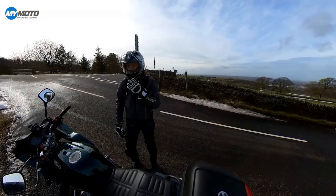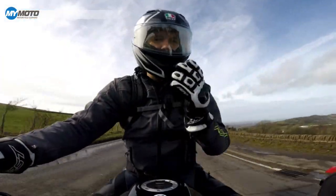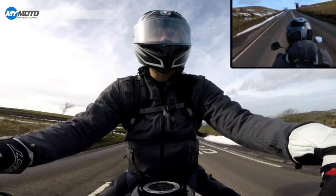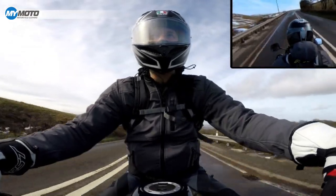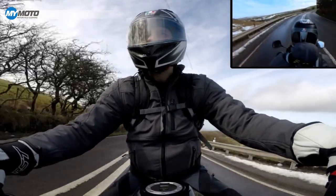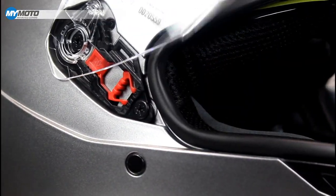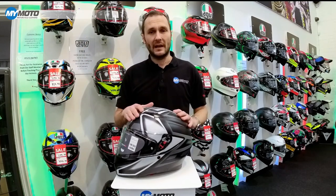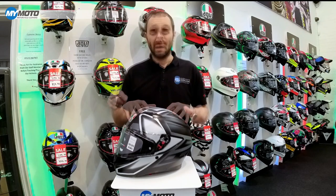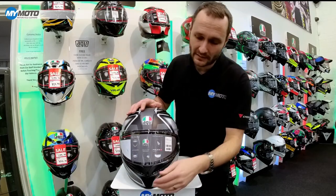The biggest improvement AGV have made with this helmet is the visor seal. The seal on this is now very similar to that found on the AGV K6 helmet — a hollow, very soft rubber seal. The AGV K3 now comes with three different shell sizes. The outer shell is a high resistance thermoplastic and it is now 2206 certified. There's also a completely new design of vents.